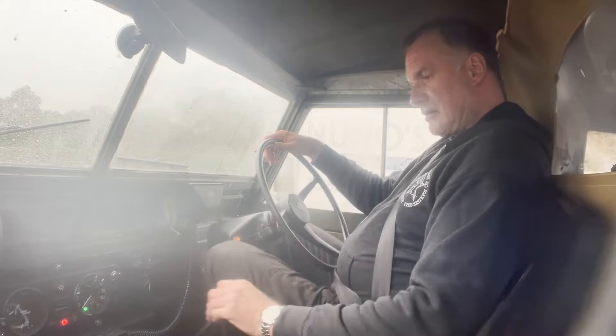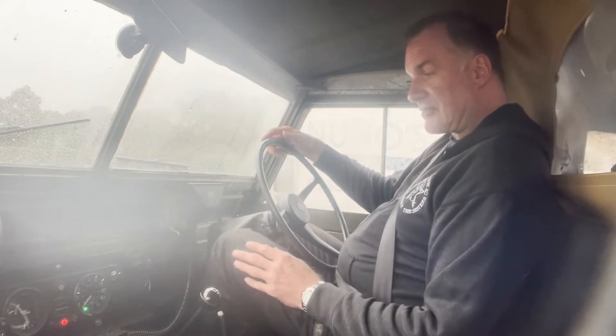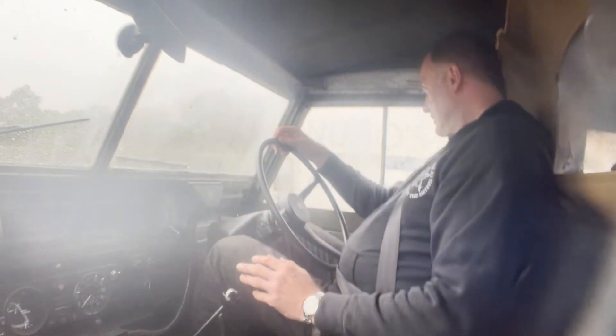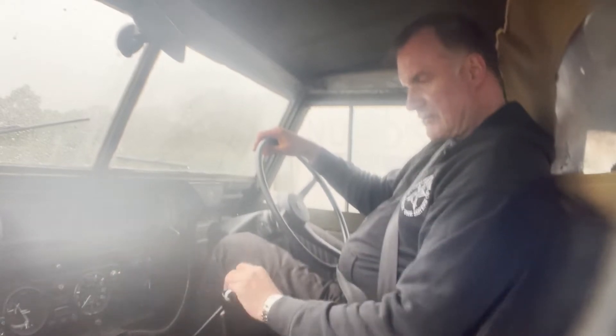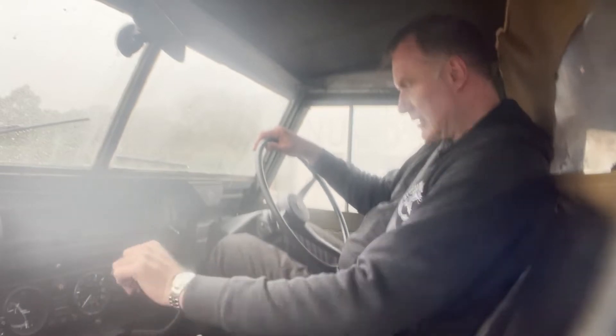Oil light and ignition light come on as they should. It needs a little bit of heat to start it from cold, but not when it's hot. It starts absolutely on the button, and obviously a 200 TDI engine is about as dependable as they come from that point of view. The gearbox is also a recent reconditioned exchange item, as is the transfer box, certainly within the last 12 months.